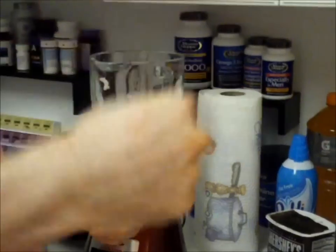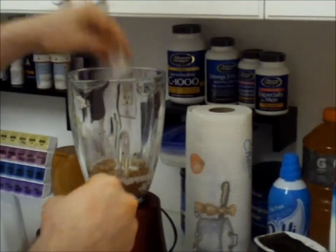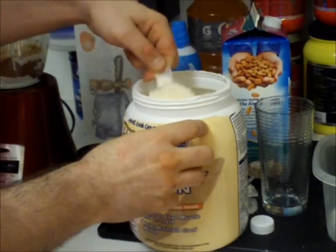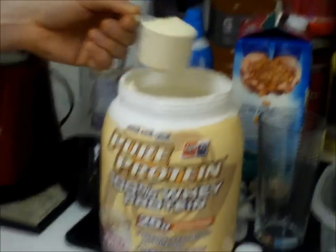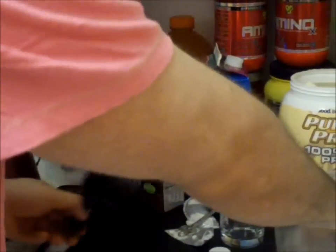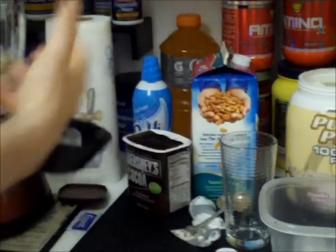I use Truvia just for added sweetness. I use one scoop of vanilla or plain whey protein powder — I use Pure Protein, I like it, but there are a lot of good brands out there. You can even use chocolate whey protein powder, it's whatever your preference is. And I also do about a cup to a cup and a half of ice. I actually like a cup and a half because I like my shakes a little creamier and thicker, but that's just my preference.